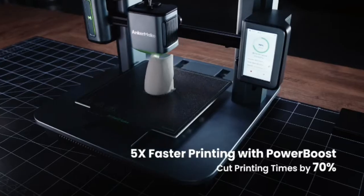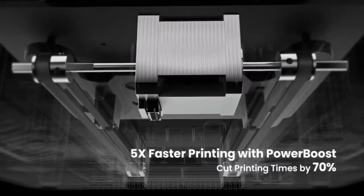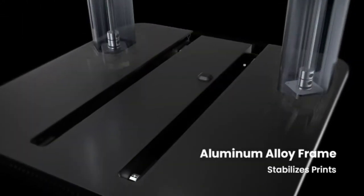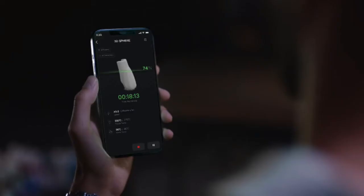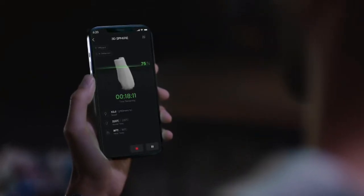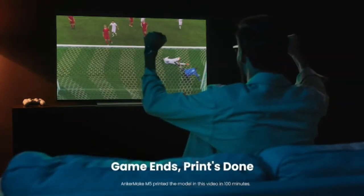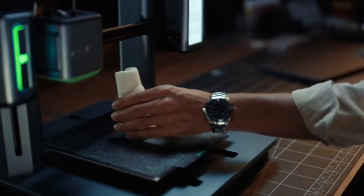You'll accomplish fast accuracy on account of PowerBoost, which streamlines power with its Y-axis transmission framework. PowerBoost utilizes a strong stepper engine, double belt drive shaft, and settled motion calculation to push out heaps of additional power for rapid printing.